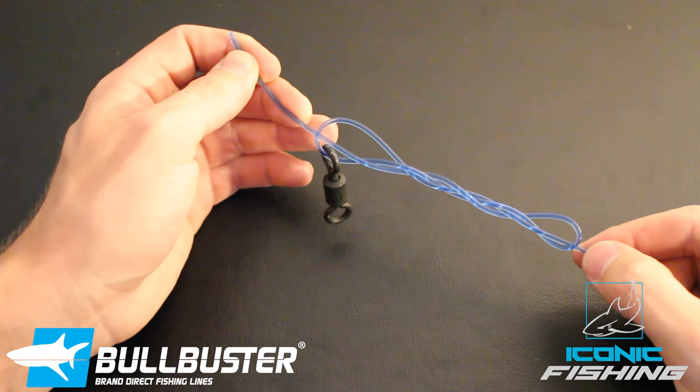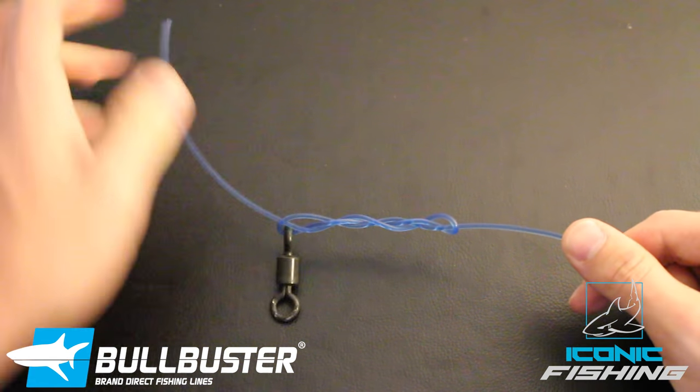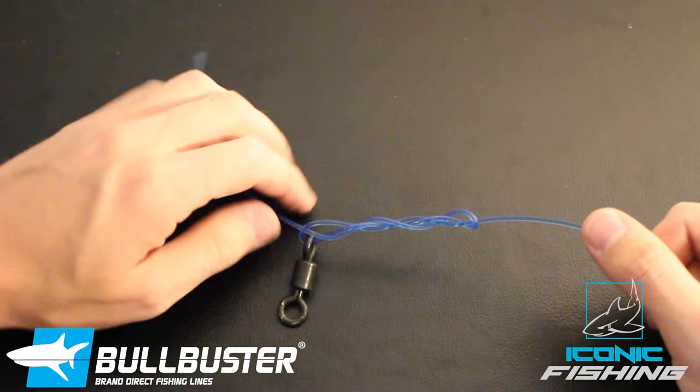Sometimes you have to wet the knot to be able to make it cinch. And as you're pulling this tag end, also work this little loop downwards and it'll help it tighten better.